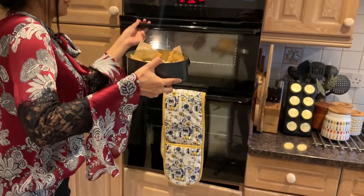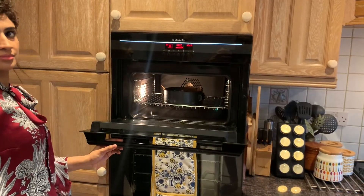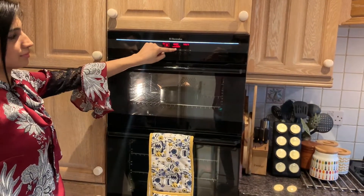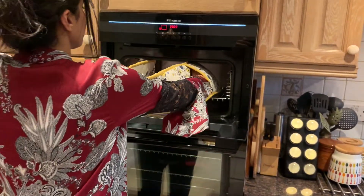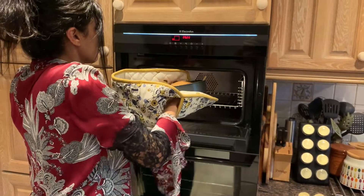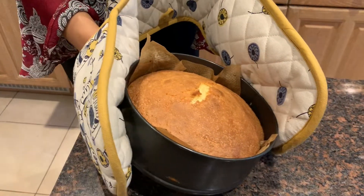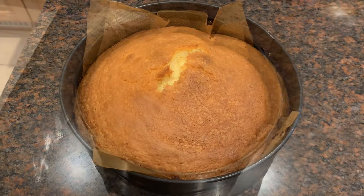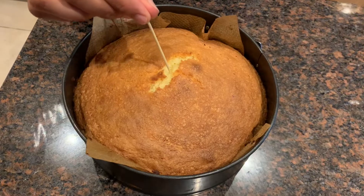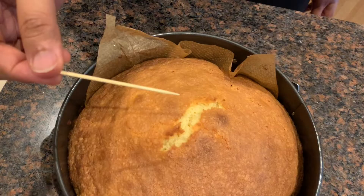Now bake it for about one hour or until it's golden. The cake looks amazing — it's properly cooked through and well risen. Just to make sure it's fully cooked, I'm inserting a skewer and it looks fine.